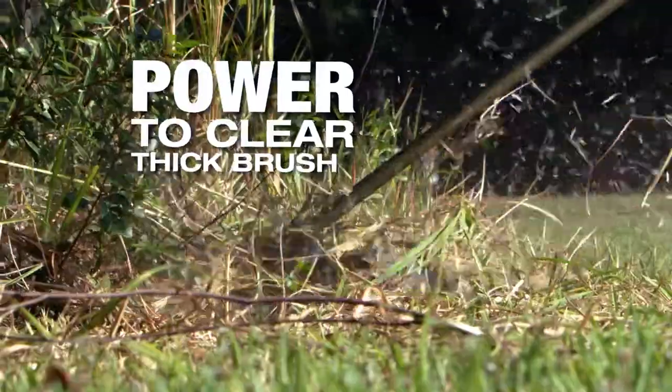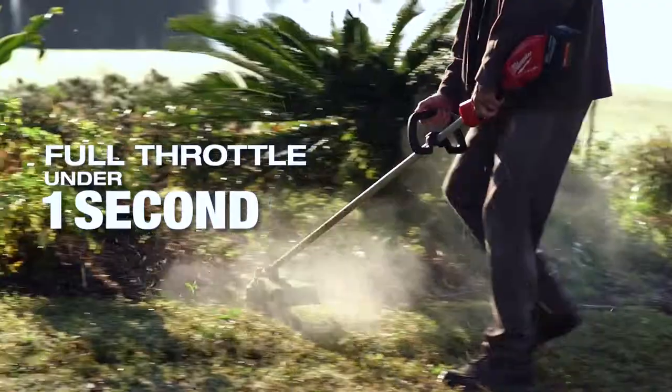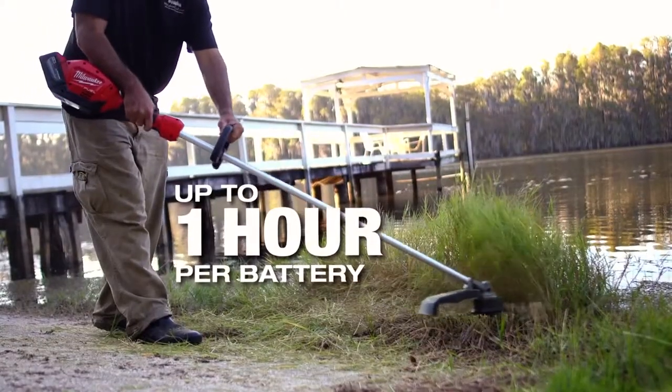I use the Milwaukee string trimmer with the edge trim. It will take down the eye grass too. What's nice about the Milwaukee string trimmer is you can just push the button and you're fully engaged. The battery will last an hour for you.